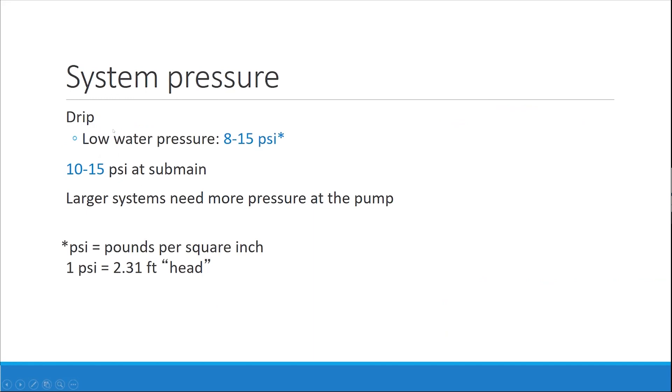Let's talk about pressure. For drip irrigation, low water pressure is somewhere between 8 to 15 PSI. Drip tape laterals are usually set up for somewhere around that range. 10 to 15 PSI is needed at the sub main. Every time there's a turn, bend, or another component added — going from the main to the sub main, sub main to laterals — you're losing a little bit of pressure. Every time you scale down in pipe size, you're going to lose some pressure. That's just how it works. The larger the system, the more pressure is needed at the pump. One PSI is 2.31 feet of head.